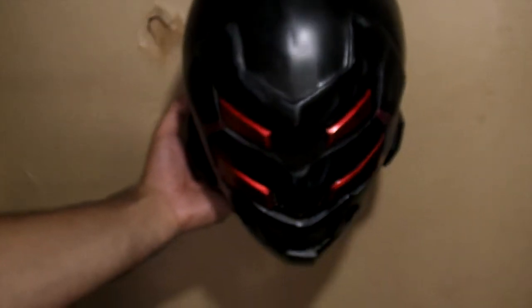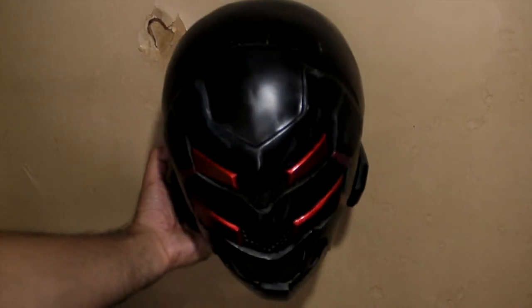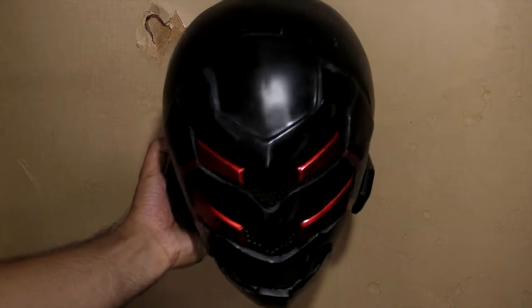We've spent three videos already talking about the sculpting, molding, and casting process of a hero helmet, so it's about time we finish this thing off.